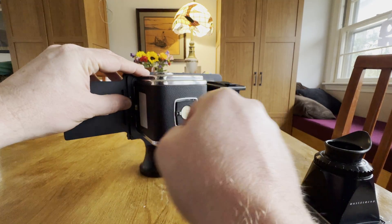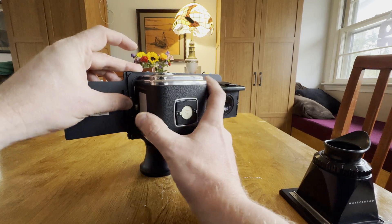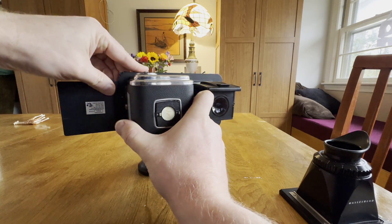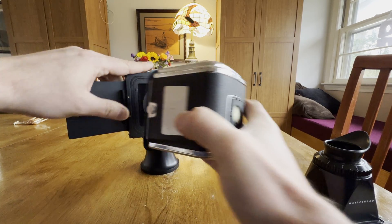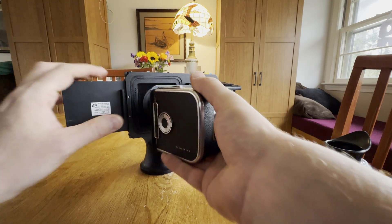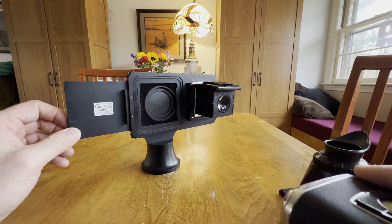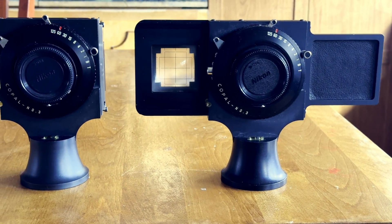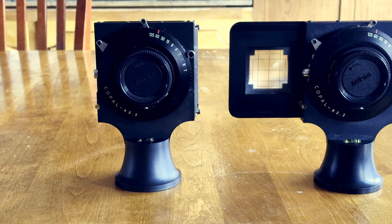But my new modern back does have live view, so I'm really just using this part. So I'm going to modify it to remove this part, fix everything in place so it doesn't wobble, while maintaining this mechanism here that releases the back, so you could rotate a rectangular sensor to be in vertical or horizontal position. Here's the modified camera and unmodified camera, and next we'll go through the features of the new camera.